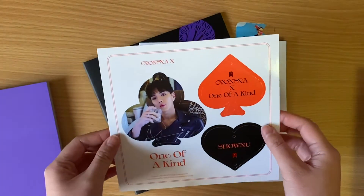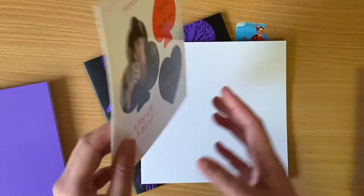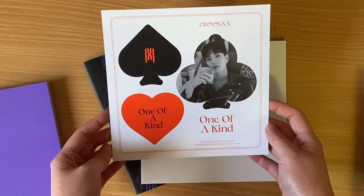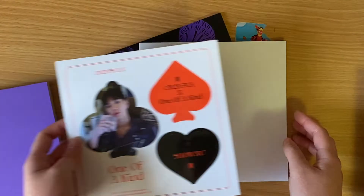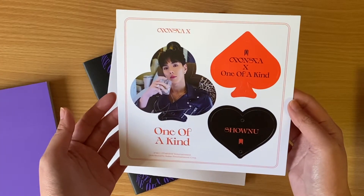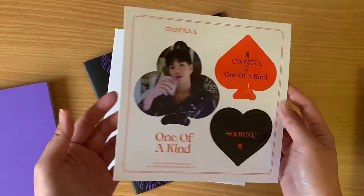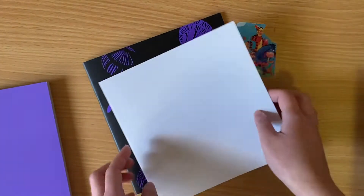Oh, is this random? It is. It's that paper ornament thingy. So I got Shownu. Don't know if I love this. What am I supposed to do with this? I don't think they give you a string to attach this together. Interesting. So there's that.